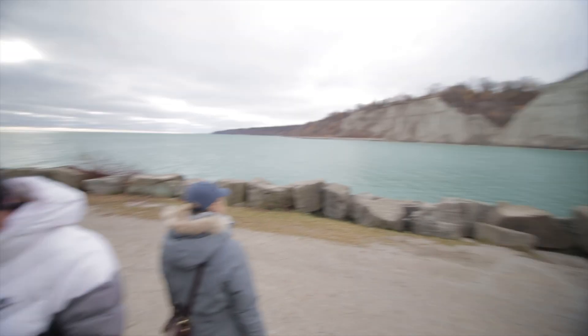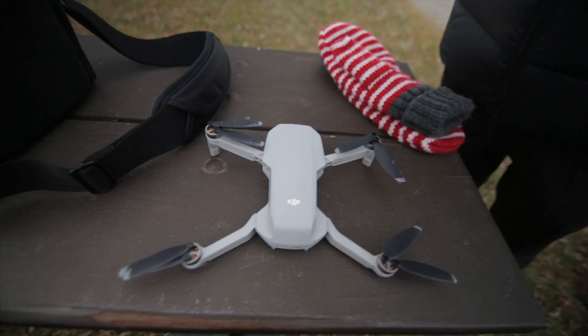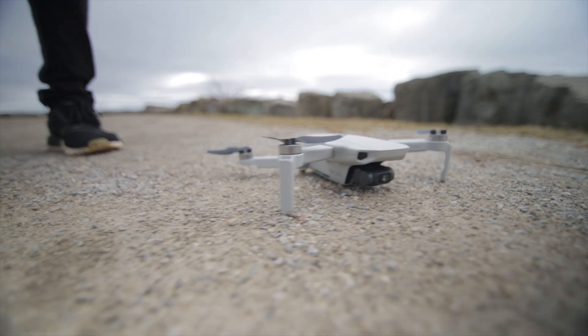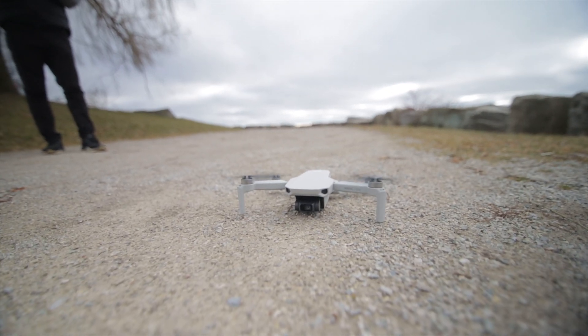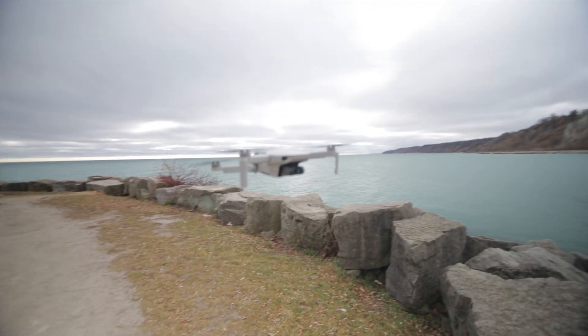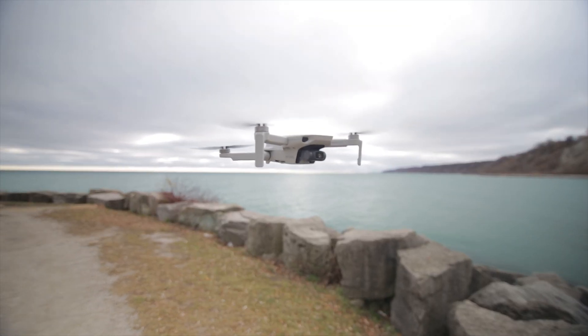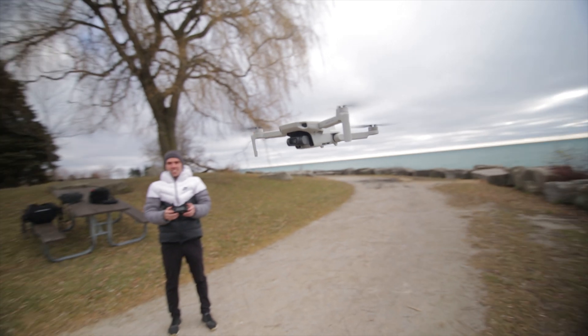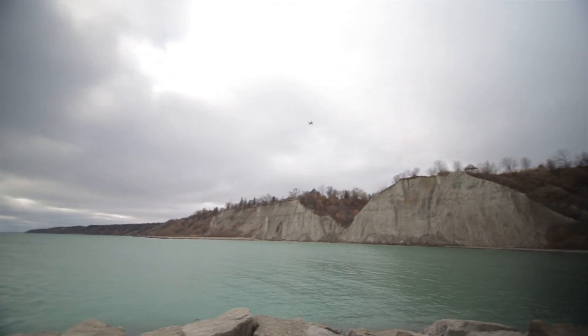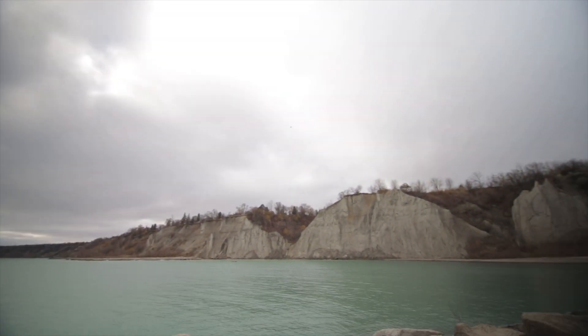My friend Kevin just got a Mavic Mini, so we went out the other day to see how well it shoots video. We're here with Kevin — Mavic Mini time, we just got his new Mavic Mini. Whoa, that's really quiet too.